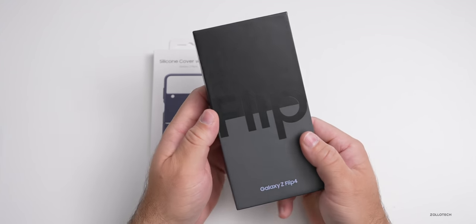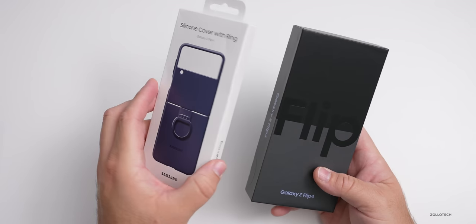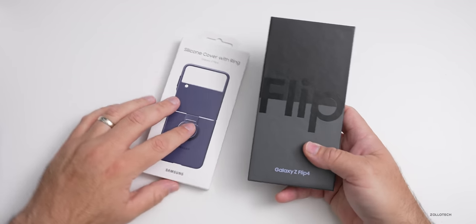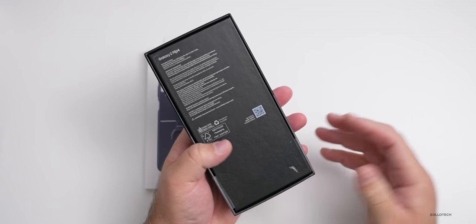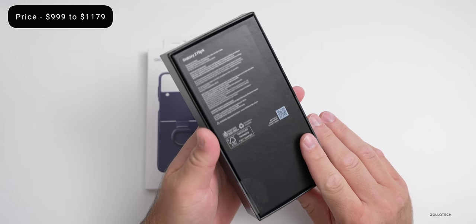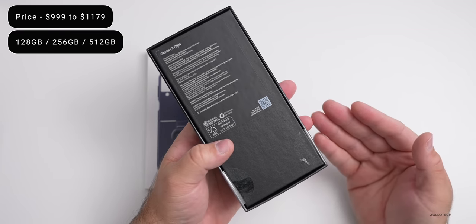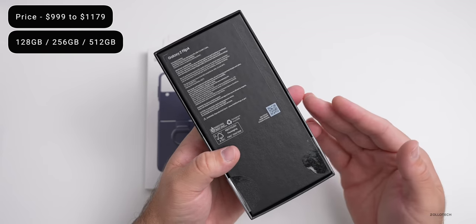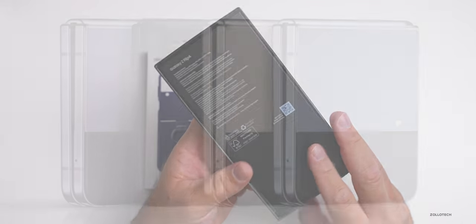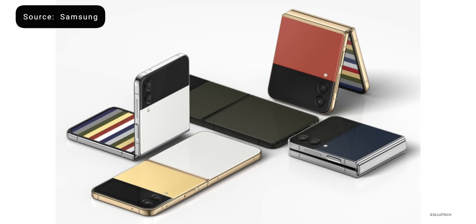I'll leave some affiliate links in the description if you want to check it out. Sometimes they have credits to give you free things, whether that be this or maybe Galaxy Buds 2. Things like that can be included for free typically when you pre-order and sometimes even after. This comes in at $999 and goes up to $1,179, and the new variant this year is 512 gigabytes. There's 128, 256, and now 512. This is the 256 model and it comes in Bora Purple, Graphite, Pink Gold, and Blue. There are also some Bespoke editions as well.